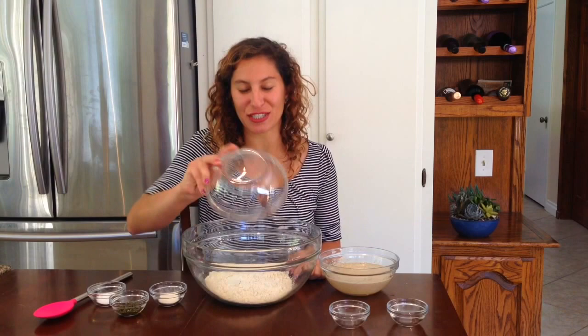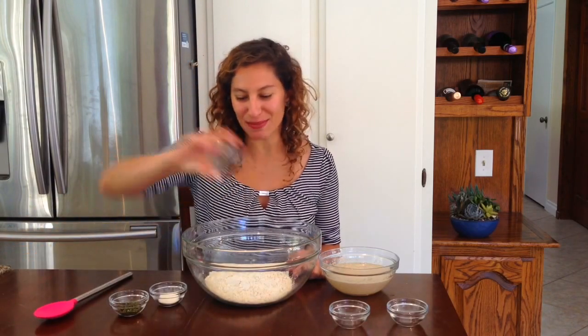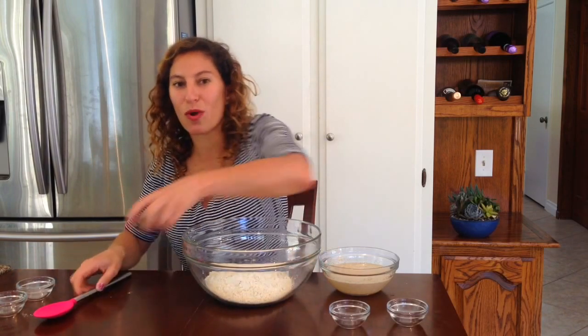Now we'll be mixing our dry ingredients. We will be adding in two and a half cups of gluten free flour with one teaspoon of salt, one teaspoon of xanthan gum, and one tablespoon of chopped rosemary.